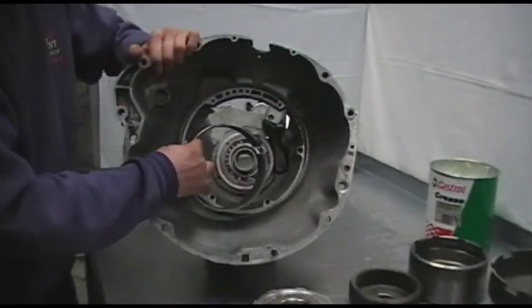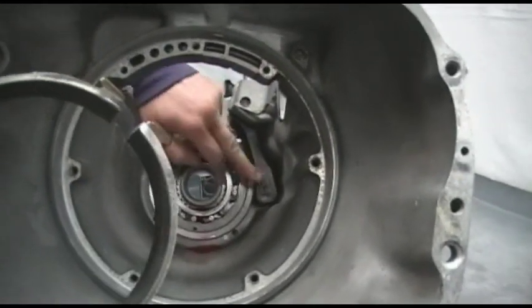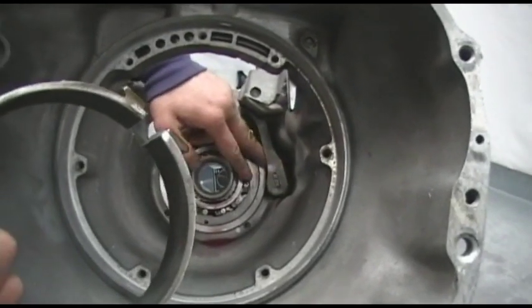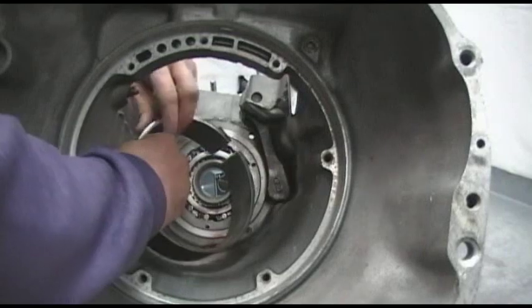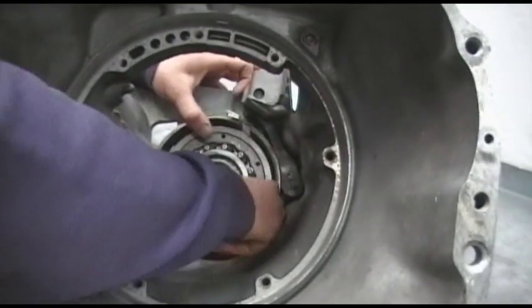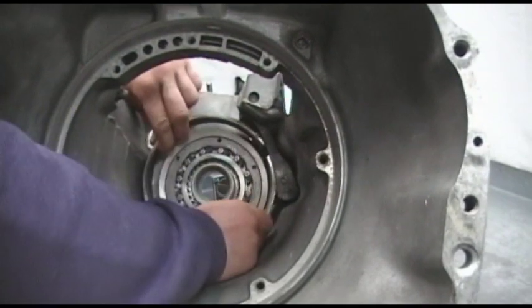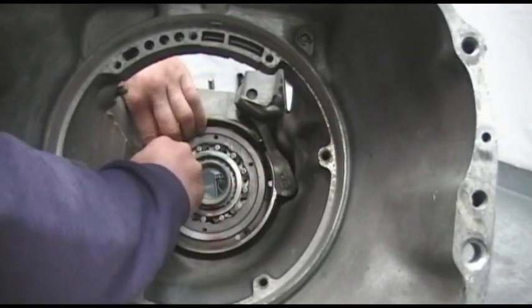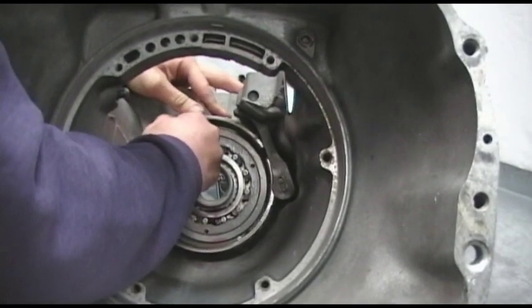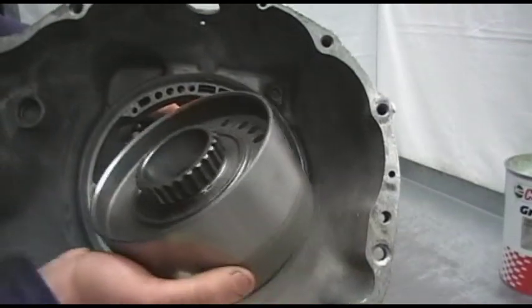We're going to start off with our rear band. When fitting our rear band it's important to locate it up against the locating lug found inside the rear anchor strut. Once the band has been inserted you can see that it will have a comfortable fit.